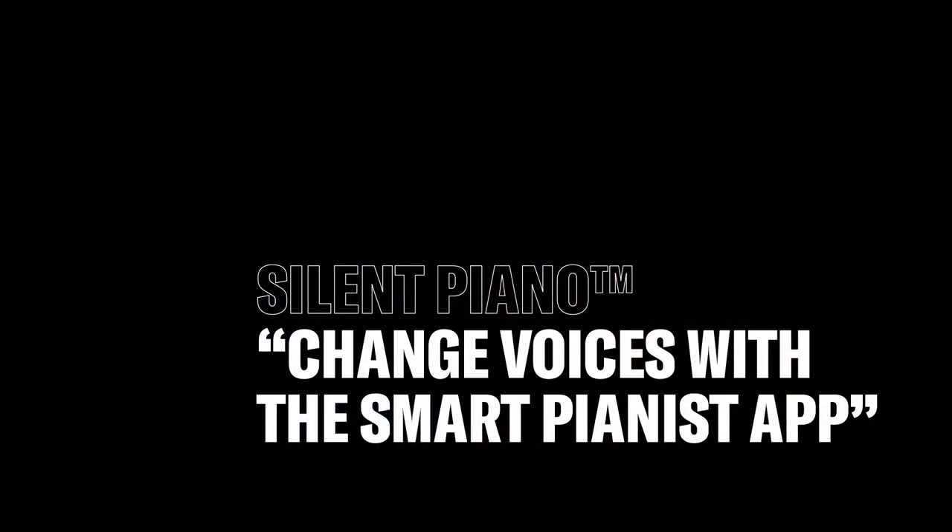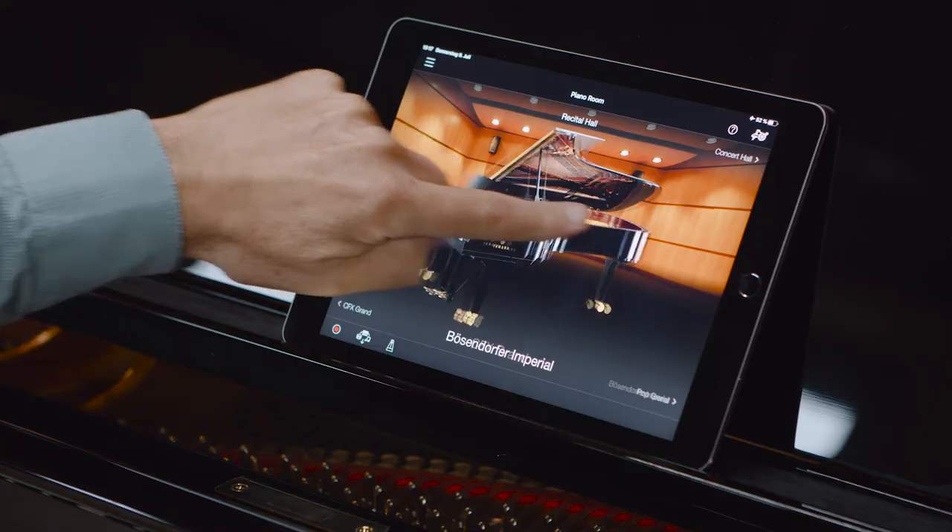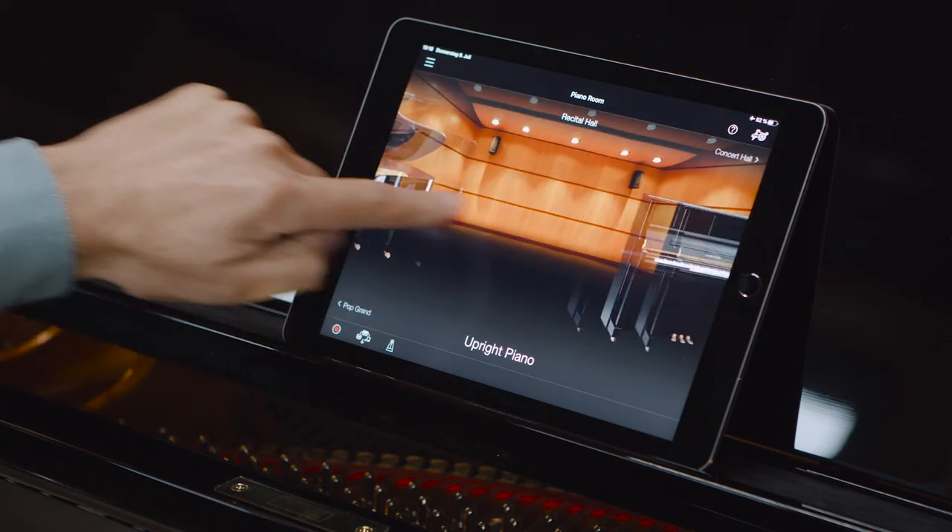Before we split today, let me show you added values to support your playing. With the use of a Yamaha silent piano, we can control all functions with the easy-to-use Smart Pianist app. After you start the app, you can immediately see which voice you are playing in right now. To change between different voices, you simply need to swipe the screen left or right. We can choose from a variety of different voices.